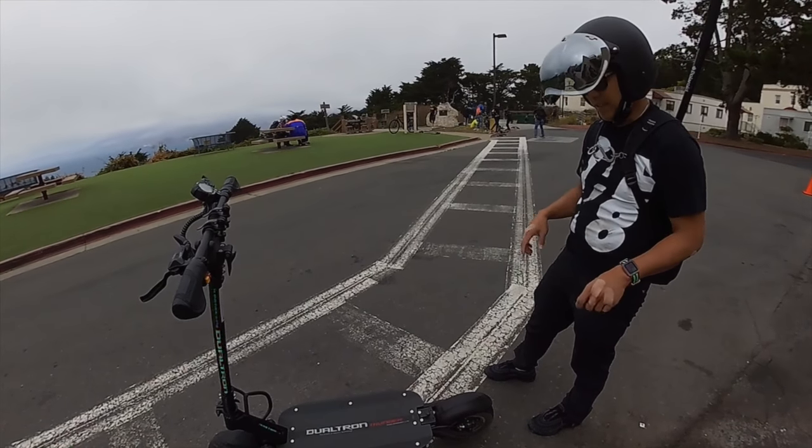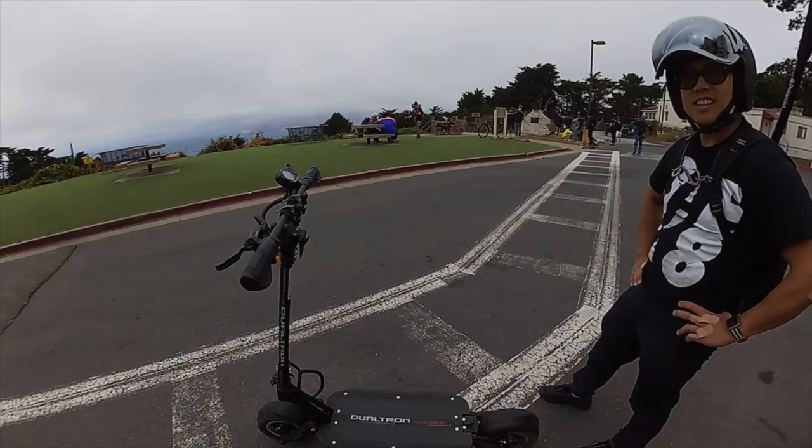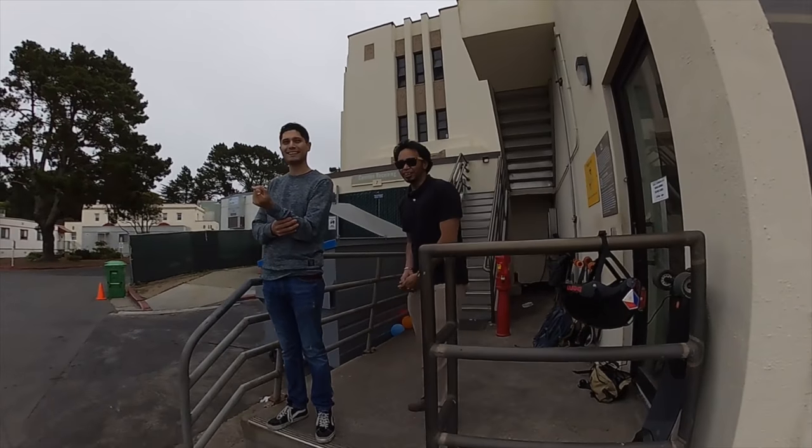Does it ever feel scary when you're at fast speed, like wobble? I haven't felt that yet. We're borrowing it. Last Mile is awesome.